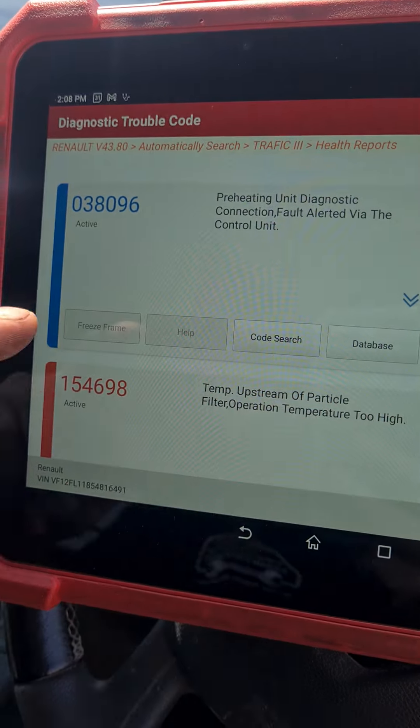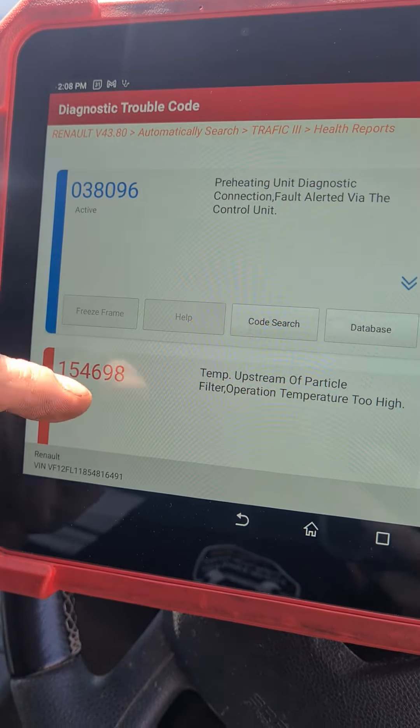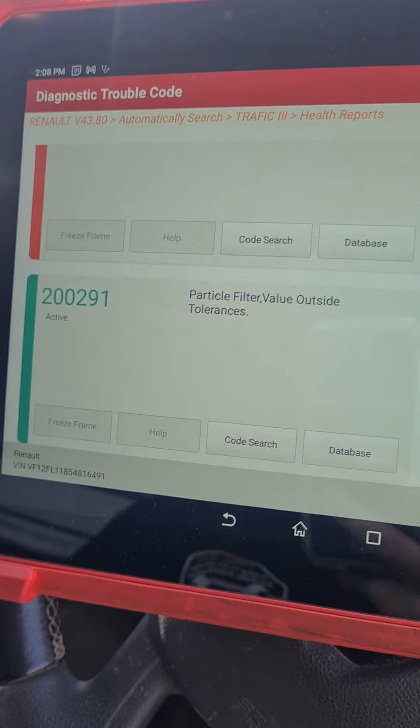I have got other codes but I've been unplugging stuff. We've got a preheating fault — the temperature upstream of the particle filter is too high — because they've reset it without cleaning it and the tolerances are outside. So this vehicle needs glow plugs, then clean the DPF, and then the problem won't come back anymore. See you in the next video.